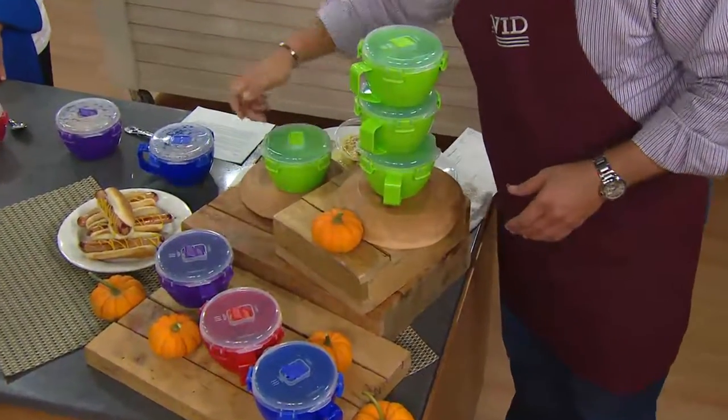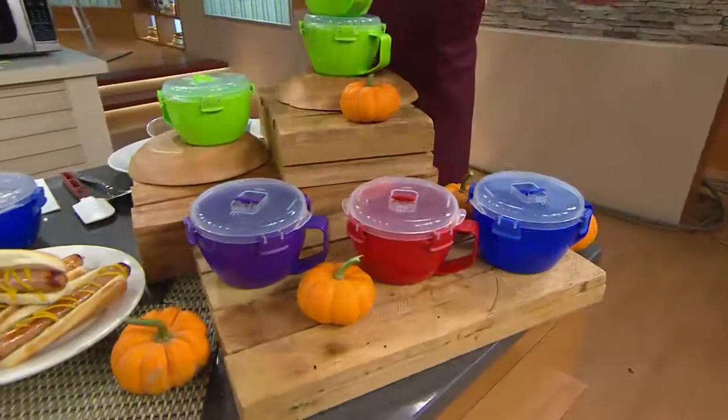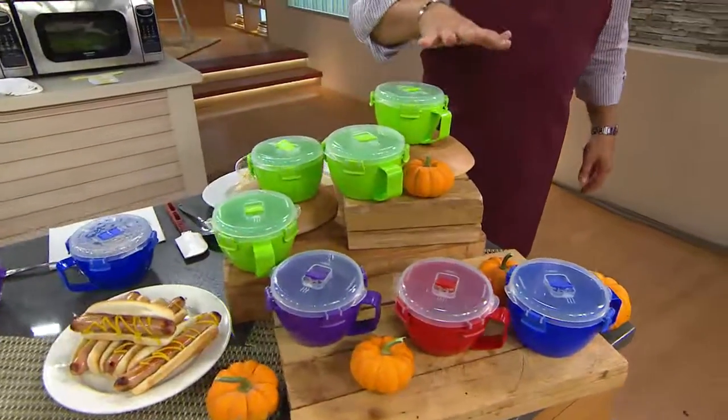I have green, I have purple, red and blue. You'll get four of whatever color you choose. Remember we only split this up in the green in the four pieces, but you will get four of whatever color you choose.